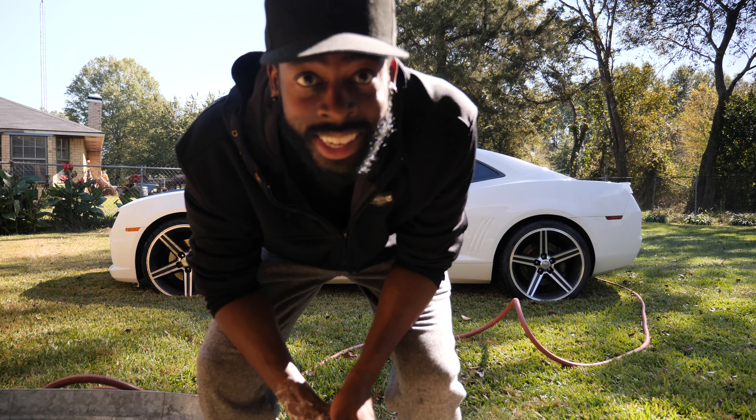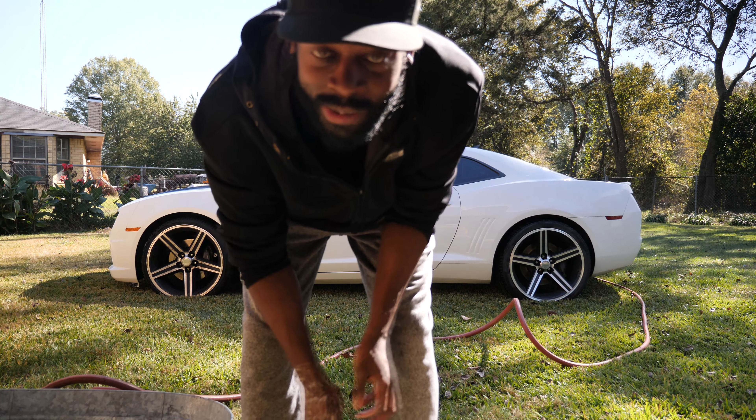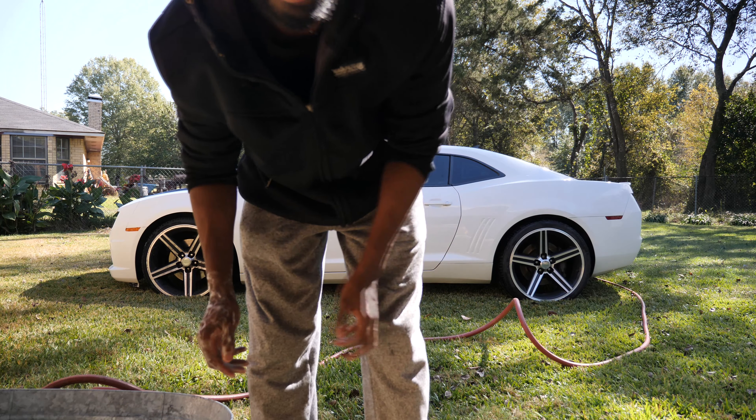My car looks good, but it needs a little paint job, especially on the front. I might show y'all, but probably not.